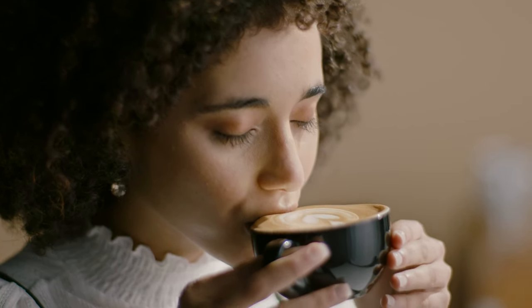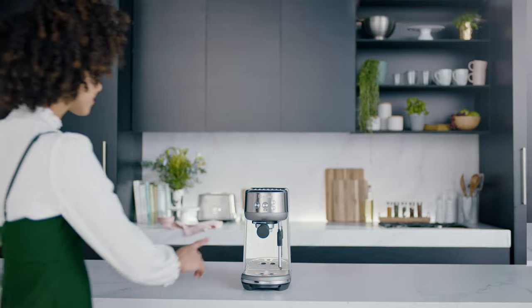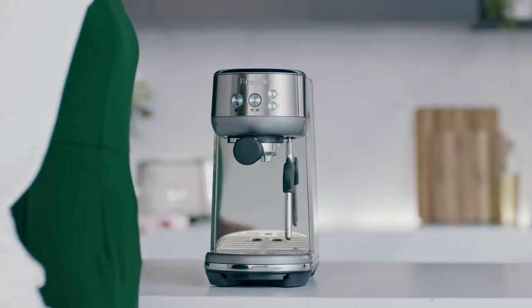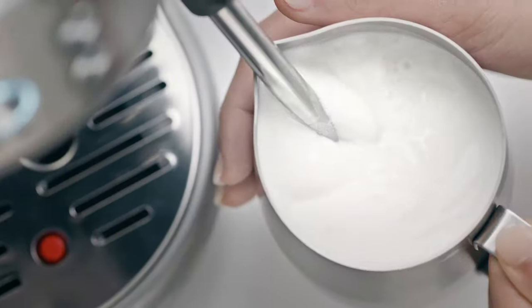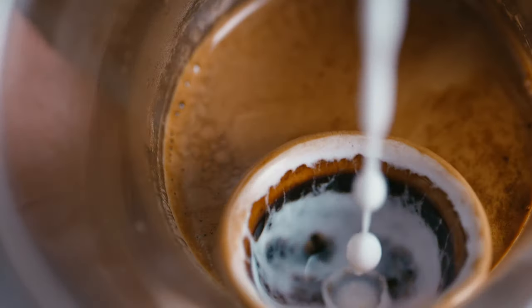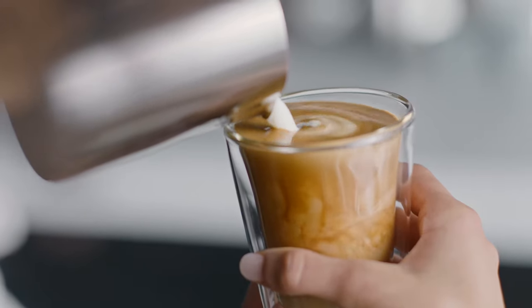If you're serious about espresso and want the same great cafe taste at home, meet the Bambino. It's the affordable machine that delivers the Four Keys formula for third wave specialty coffee with that silky smooth microfoam milk.